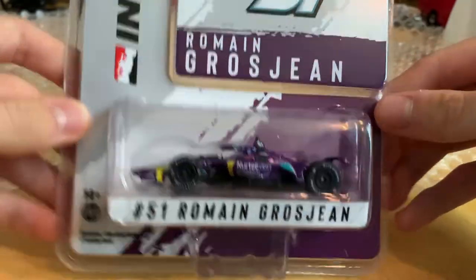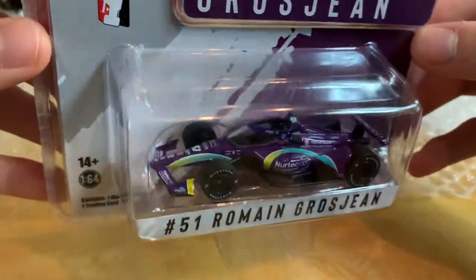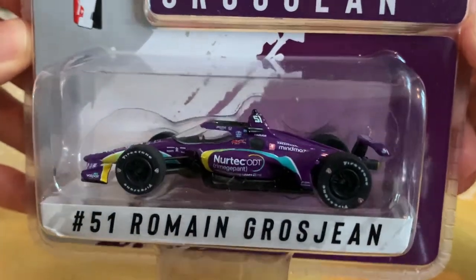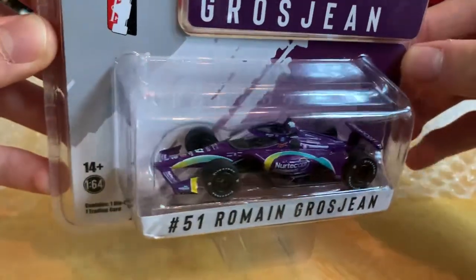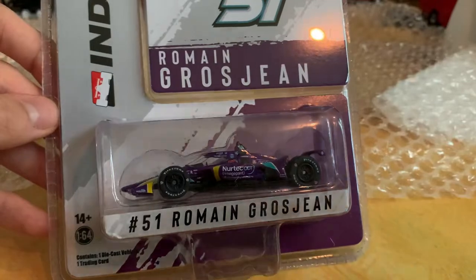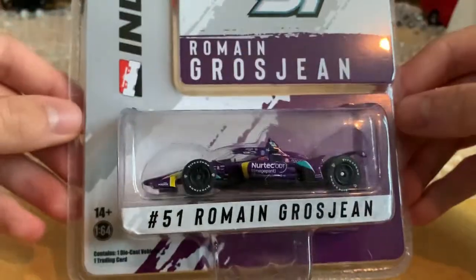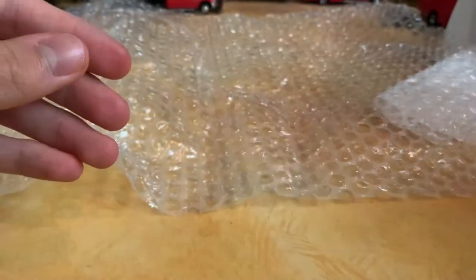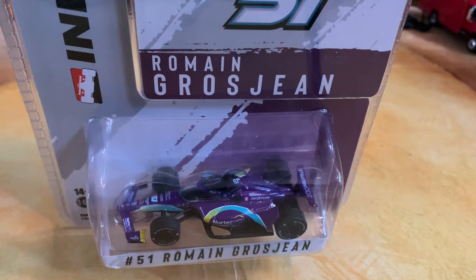We also have an IndyCar for Romain Grosjean, the French racing driver. I got this one because I don't have any IndyCars — I'm not really into IndyCar racing — but Grosjean is hard not to love. He was the one involved in that Haas crash in Formula One a few years back. I'm a Formula One fan, so I had to get it. We really do need some 1:64 scale Formula One cars, but for now Greenlight is making IndyCars, so we'll go with that.